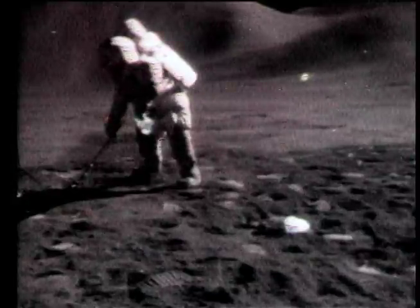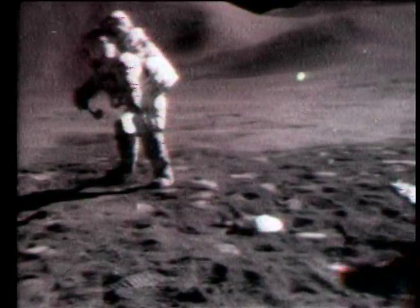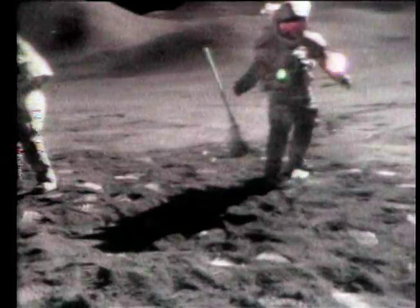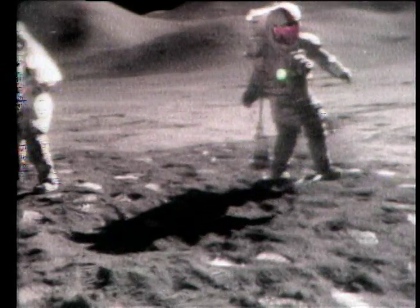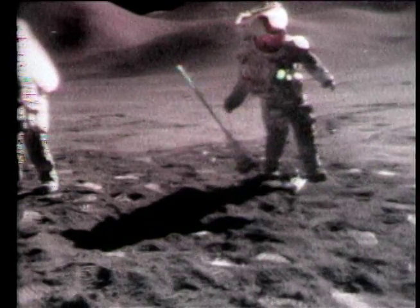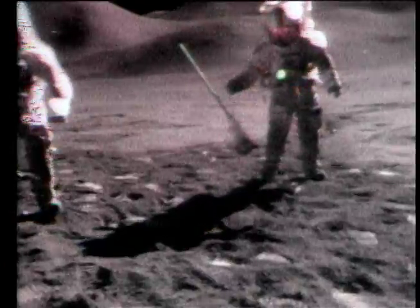Jim collects soil sample 15040 from near the top of the trench as Dave carries the drill and the treetle, which is a flat plate with a hole in the center that accommodates the stems. Shadows really make a difference up here.